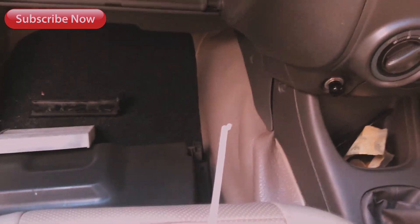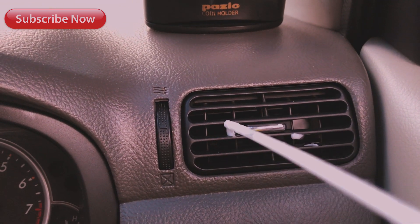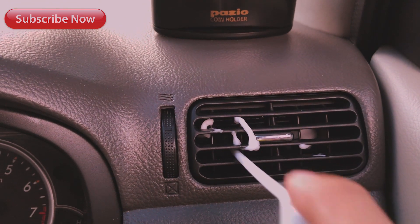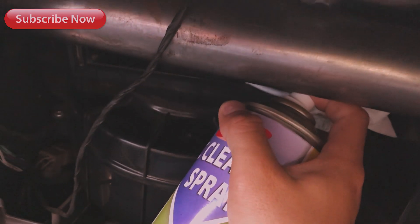Untuk hasilnya, nanti kalian bisa lihat di bagian bawah kebuangan. Di sini jangan lupa di semua sela-selanya sampai di dalam-dalamnya itu biasa kotor. Jadi mobil anda yang suka merokok di dalam mobil atau mobilnya udah apak, AC-nya udah jarang dibersihkan, sangat cocok pakai ini. Tapi hati-hati jangan kena elektronik atau listrik di dalamnya. Biasanya satu kaleng bisa penggunaan dua kali untuk mobil, tapi kalau untuk AC rumah biasanya cuma satu kali penggunaan.